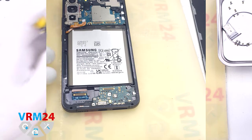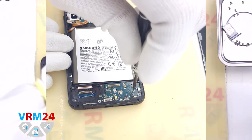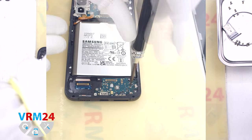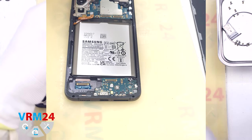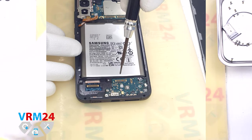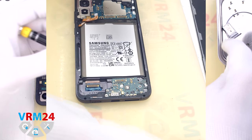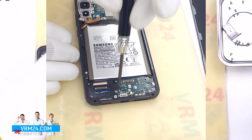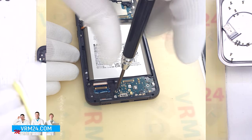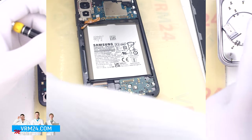Now we need to unscrew the screws that secure the subboard. The screwdriver is the same 1.5 mm Phillips screwdriver. But the screws may be different, so it is better to place them separately from the previous ones. We unscrew the last screw and prepare to detach the subboard.